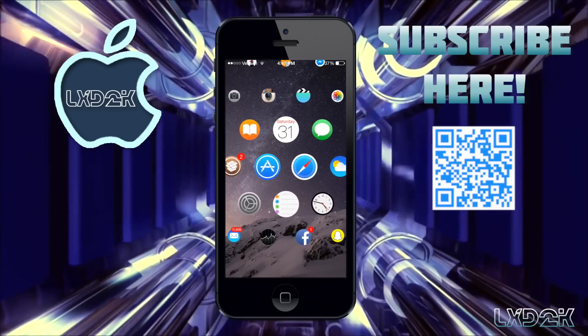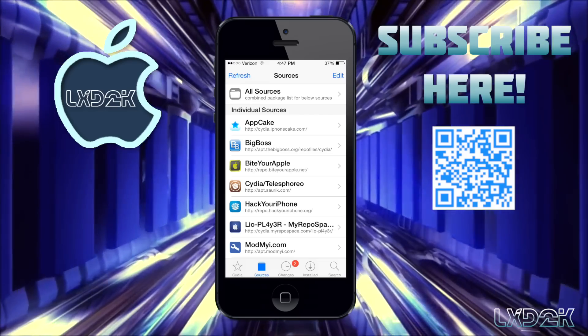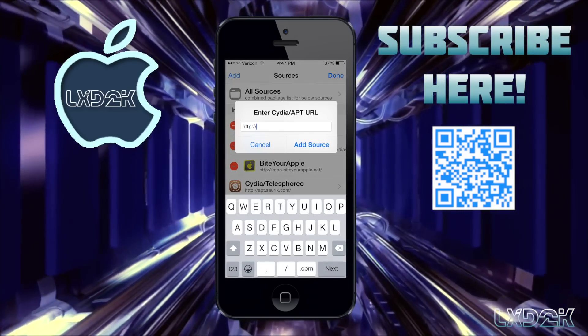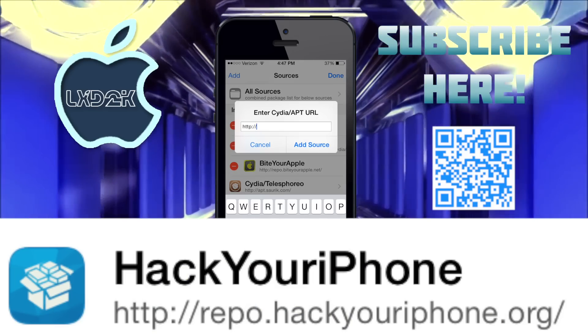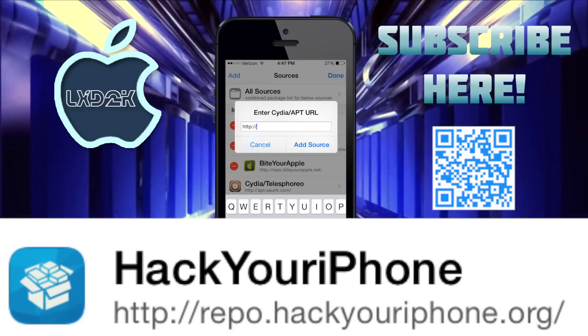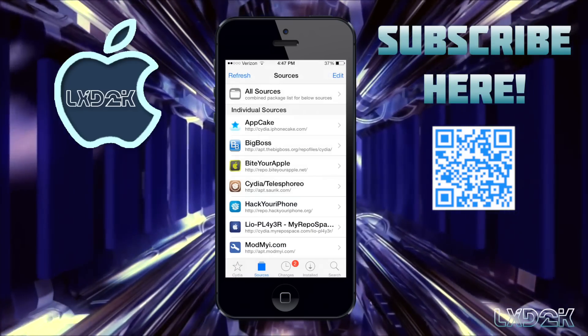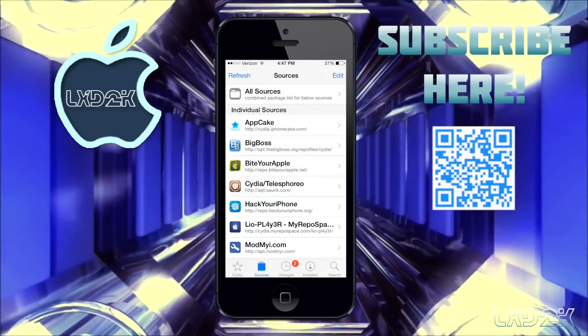Once your device is jailbroken and you'd like to get this theme, all you have to do is go into Cydia. In Cydia, go to Sources, click Edit and Add, and add the source repo.hackyouriphone.org. I don't have to add this source since I currently have it already installed, but once you are done installing that source you're going to want to go to Search.